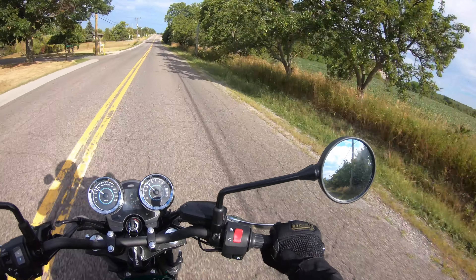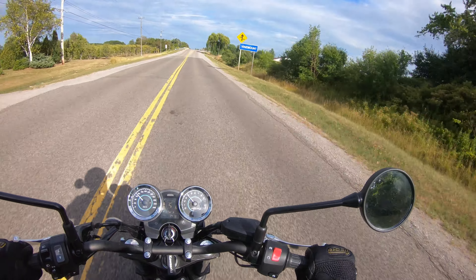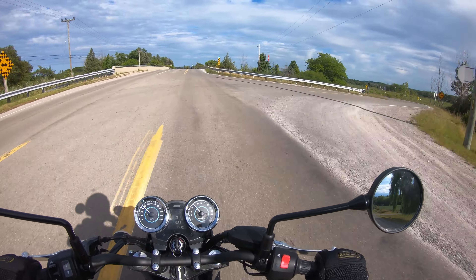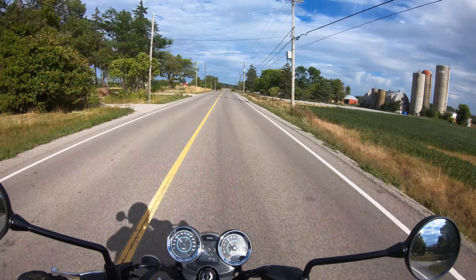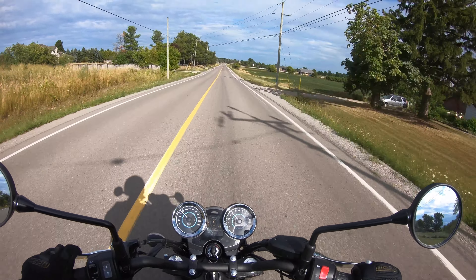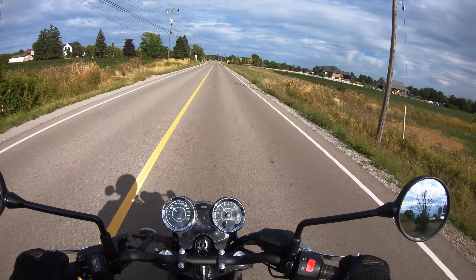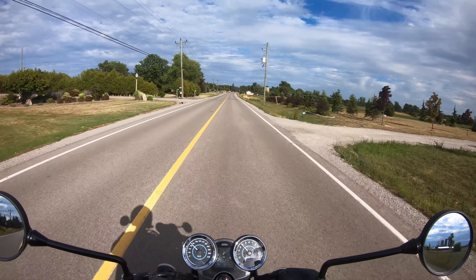Some people will obviously swap mirrors — I changed them on my Triumph scrambler — but these fit the styling very well and do a really good job. Just past my shoulders, nice sweet spot. In the back, the overall styling: it's got the trellis frame, coming from the naked Z650 platform. I feel less vibration on this RS than I did on the naked Z650 — I'm curious whether it's the seat or the overall engine tuning that makes it smoother.